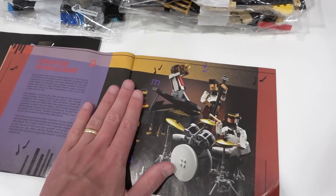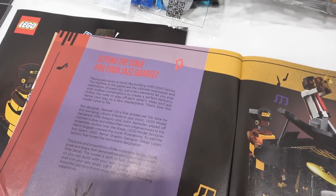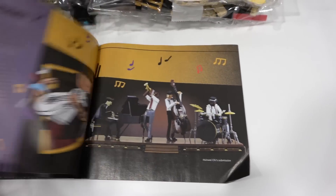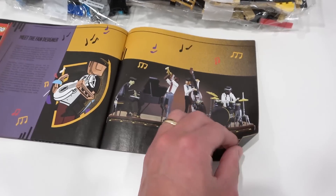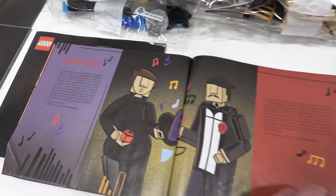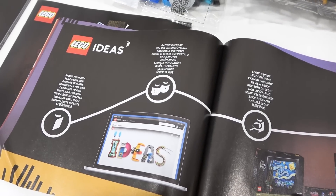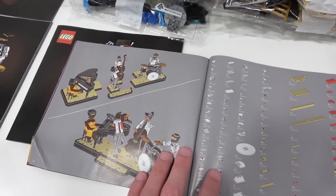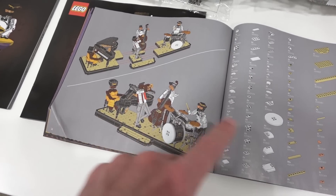The information book gives us a little bit of insight on the set — it says 'setting the stage for your jazz quartet.' Then it features each individual musician. Then you can meet the fan designer, just like all LEGO Ideas sets, and the LEGO players who were involved with creating this set. And on the last page, how to assemble your jazz quartet as one solid unit.